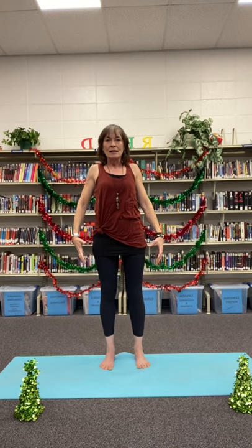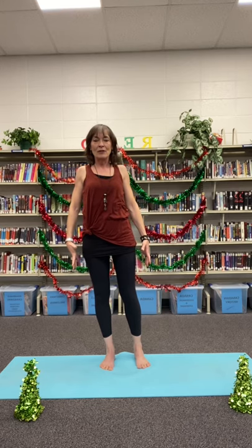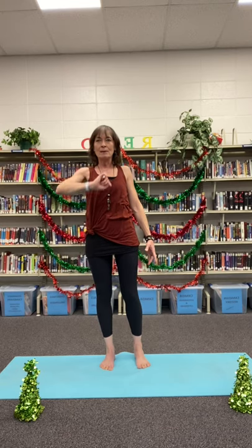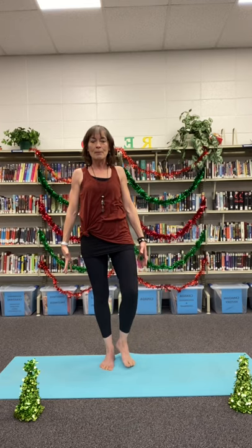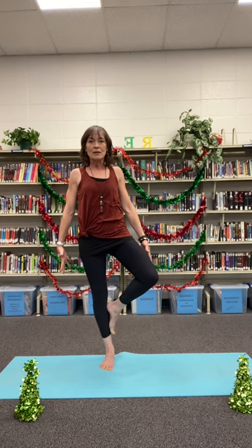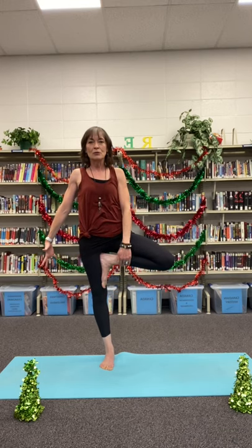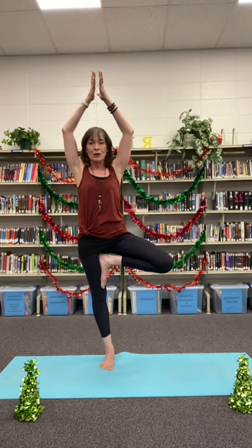Beautiful. Lowering the hands, let's load all of our weight into our right foot, imagining beautiful tree roots winding down from the sole of that foot into the center of the earth, getting nice and tall through the heart and through the spine. Finding what's called a drishti point — an unmoving point in the distance to stare at — as that other foot floats up. Options here: we can either keep it down by the floor by the ankle, bring it up below the knee, or bring it all the way up against the top of the leg.